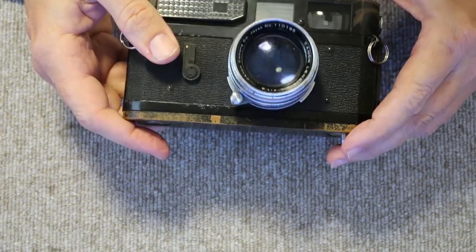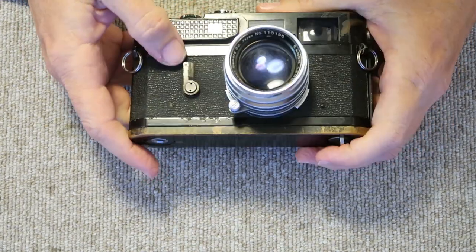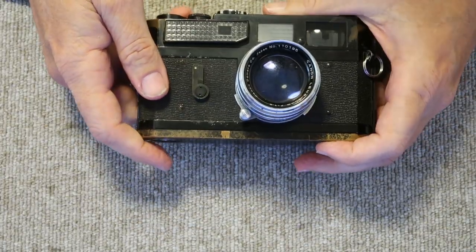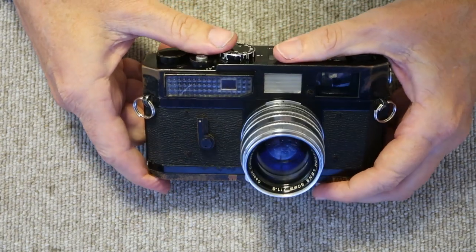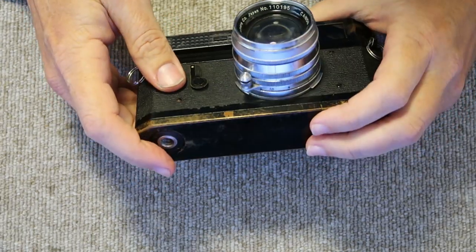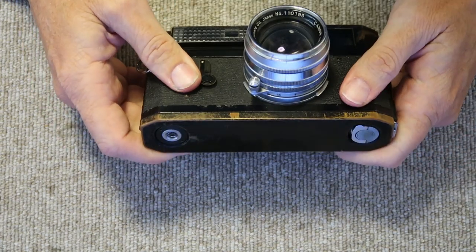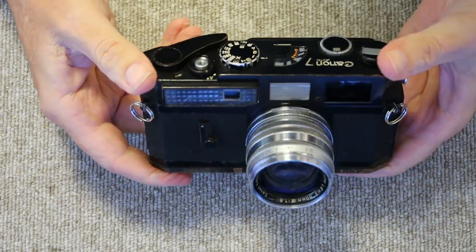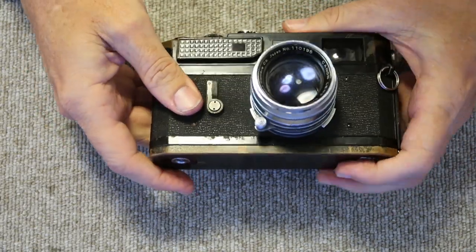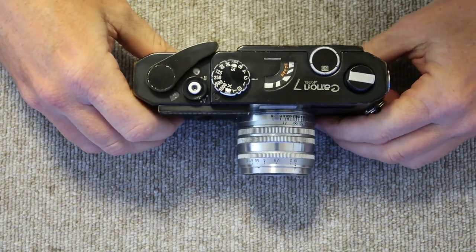The lens has a lot of cleaning marks and rub marks and looks hazy inside — it's really hard to find a good Canon 50mm f/1.8 lens. I've got another lens on the way: a 50mm f/2.2, which is a fairly rare Canon lens. They were only sold in Japan as an optional lens for the Canon P and Canon 7, and even here they're not very common. Since it's a black lens it should look much better on this camera. We'll go ahead and get started.